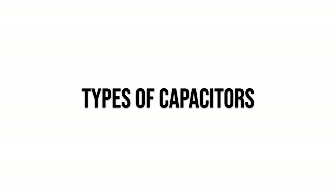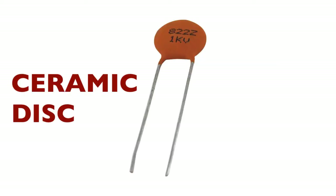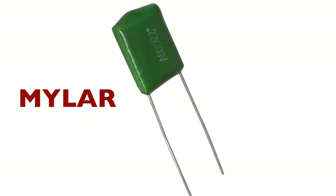The two types of capacitor you'd most commonly find in guitars are the ceramic disc and the mylar polyfilm. Image number one on screen shows the ceramic disc capacitor, and number two is the mylar polyfilm capacitor.